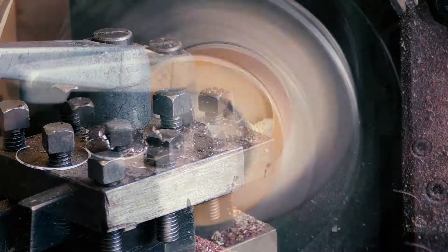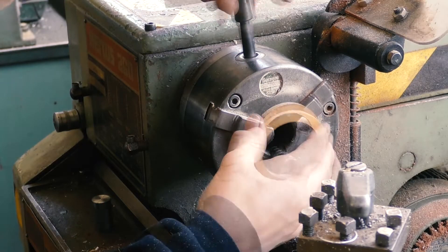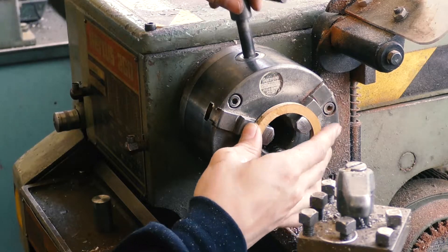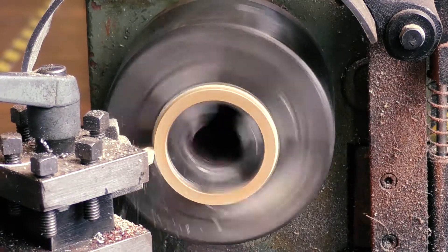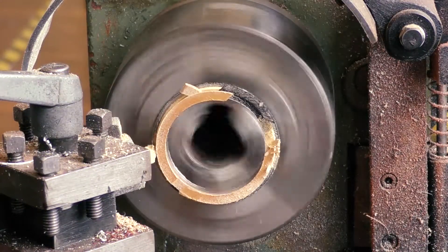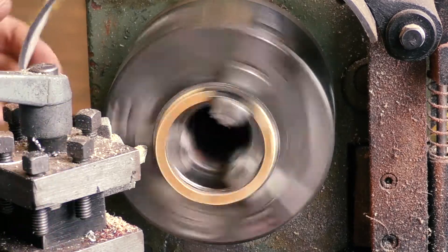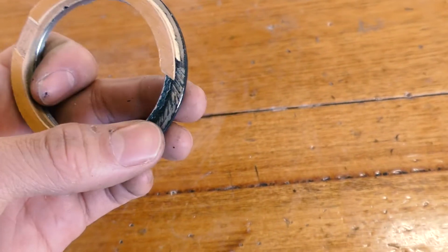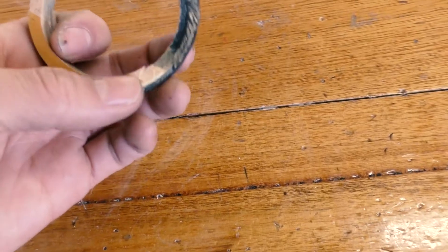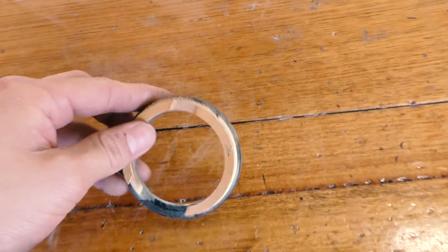For turning the inside part I had to change the lathe to go in reverse to prevent the tool holder from hitting the chuck, and then reverse-turn it to create a step in the plywood. Very epic fail — the plywood kind of just came apart all by itself and the epoxy held on and ripped the wood off.